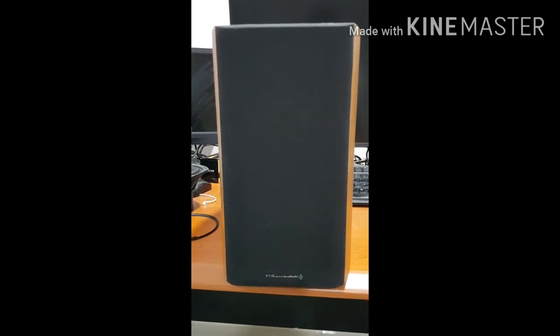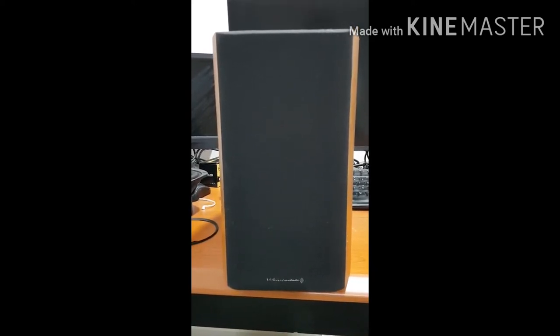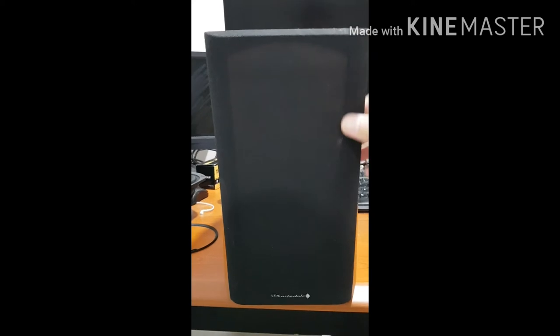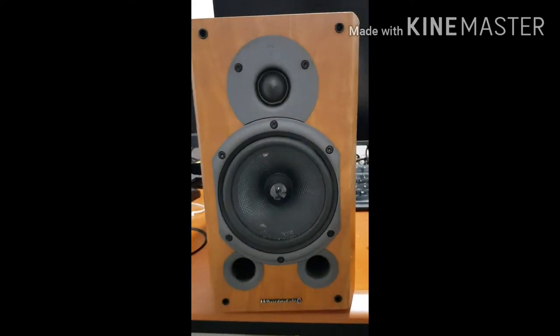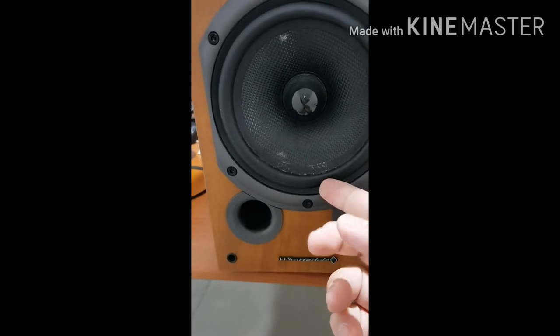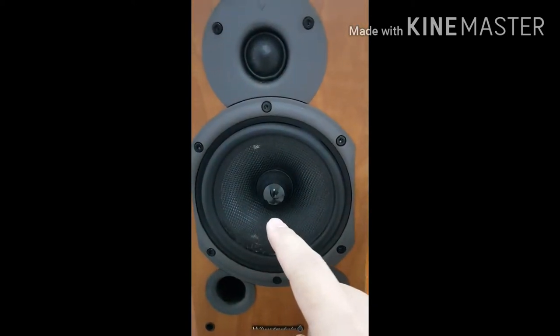Hi everyone. Today we will remove the speaker for the Wharfedale Diamond 9.1 Bookshelf speakers and repair the baffle. First off, we remove the front shield, and as you can see, the speaker's foam rubber baffle is actually broken. So we will remove this part and do a repair.